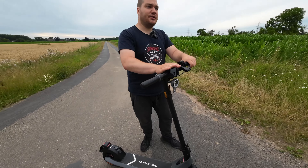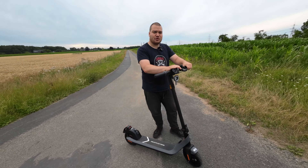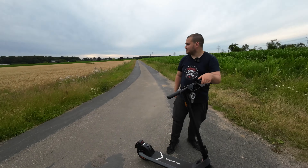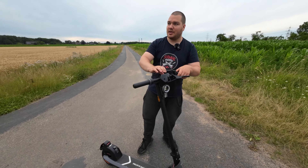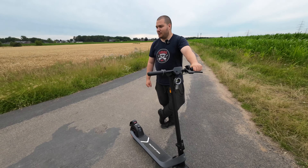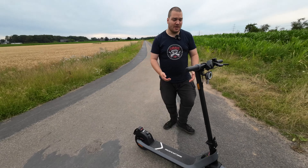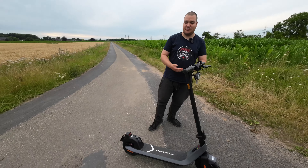Das Einzige, was leider auch gleich geblieben ist, Freunde: da muss man wirklich sagen, das geht noch eine Schippe besser. Ich habe mich so aufgeregt die ganze Zeit. Ich bin dreimal durch das Feld gerannt und wieder zurück, und hat trotzdem nicht funktioniert. Freunde, es gibt diese beschissene App-Anbindung. Im letzten Video haben wir da zwei, drei Stunden dafür gebraucht. Die App sagt, Passwort ist falsch, obwohl du es gerade neu gemacht hast. Die App ist maximal für den Arsch.